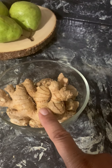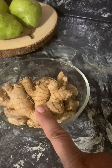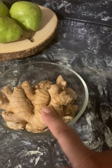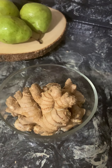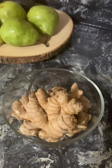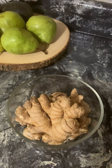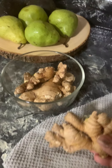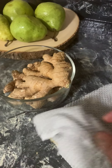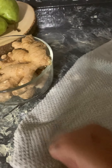Now let's talk about arthritis. You can use this as a compress. Take the ginger root, shred it up, and put it in a towel or some gauze. Once you shred it and put it in there, fold it and press it down — beat it down.